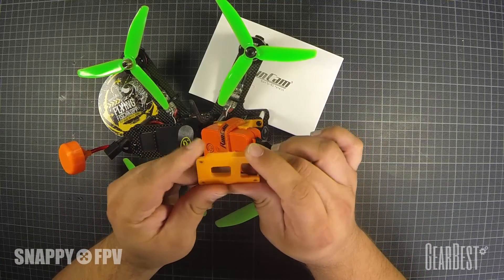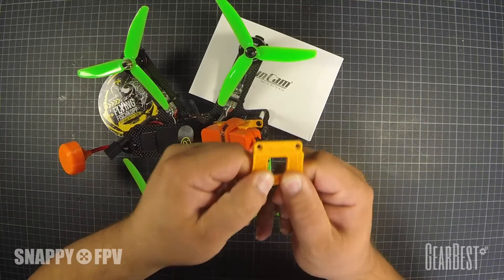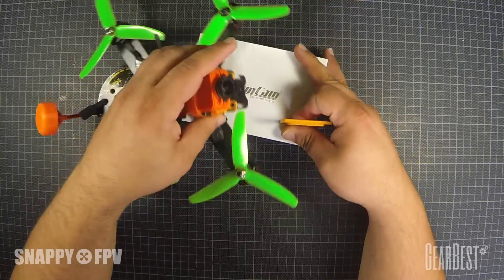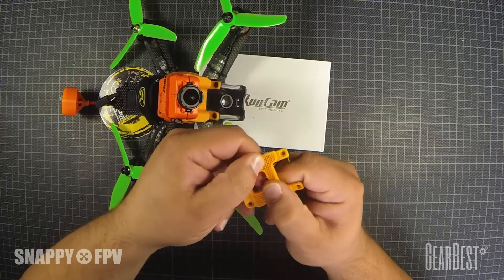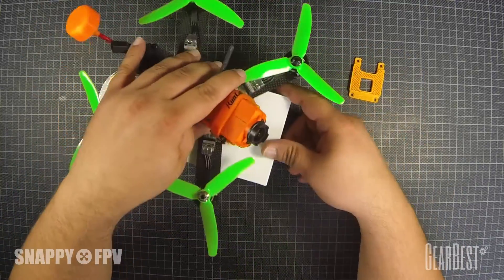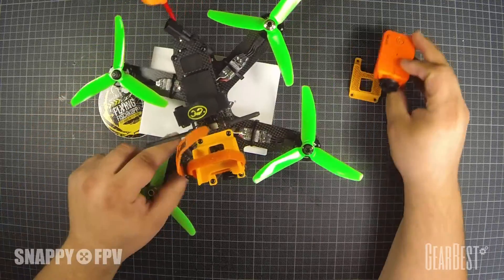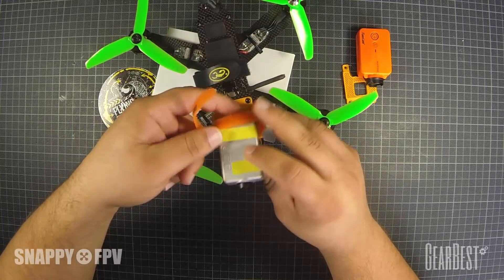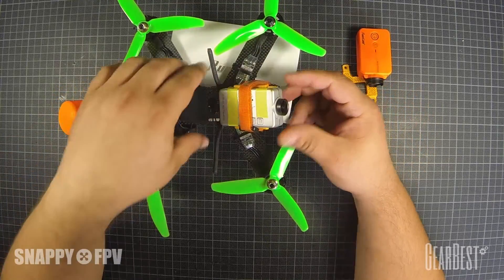Flexi Smart is a filament that can easily print on all PLA printers and it's flexible and very robust — you can't destroy this thing. It's great for camera mounts and also absorbs some micro vibrations because of the soft touch. The mount is a 30-degree mount, and it's also perfect for other cameras like the old RunCam HD or Mobius. You can easily mount them here with the Flexi.